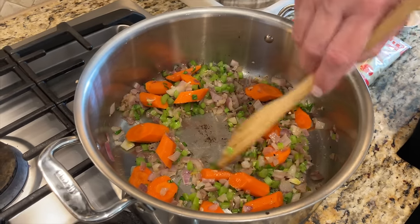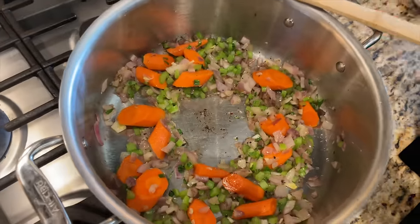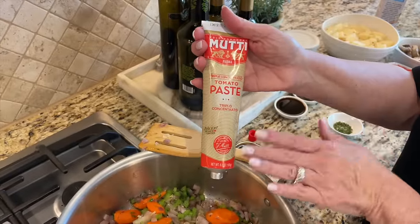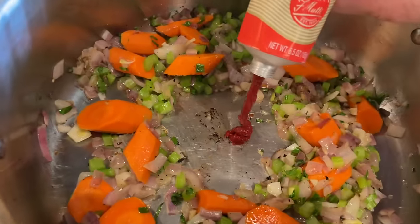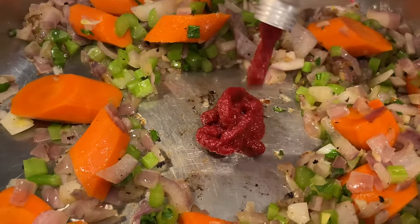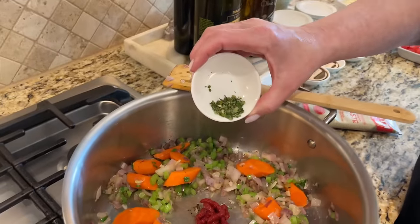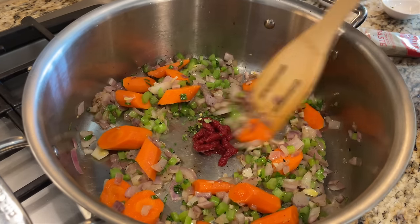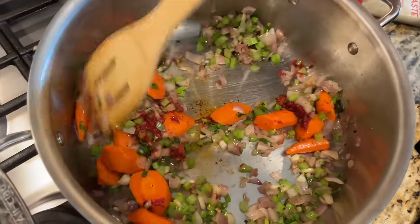Now that these have sautéed for three to four minutes, I'm going to make a little well in the middle of the pan and add tomato paste — it's in a tube, which is so much easier than getting it out of a can, especially when you're only using two tablespoons. We're also adding about a teaspoon of fresh chopped thyme leaves. We want to get all that incorporated and mixed well.